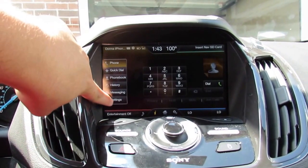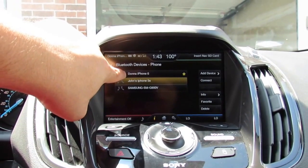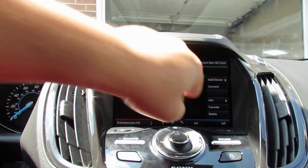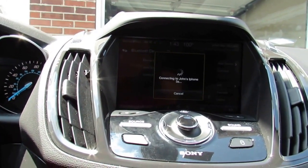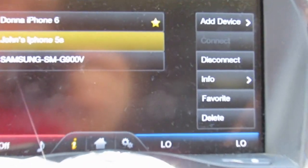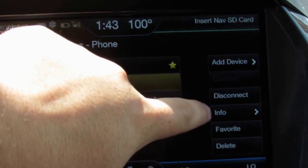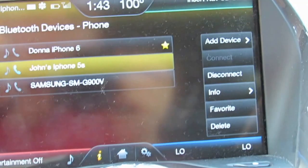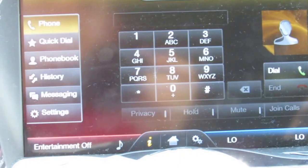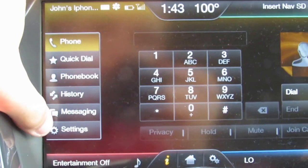I'm connecting my phone now. It is currently connected to my mother's phone. In the Bluetooth device screen, you have options to add a device, connect, disconnect, view info, set as favorite, and delete a device. Under the phone menu you have quick dial, phone book, call history, messages, and settings.